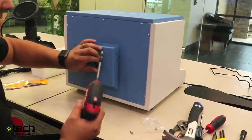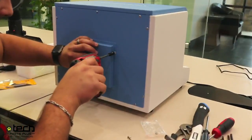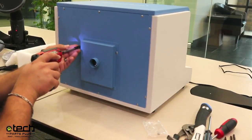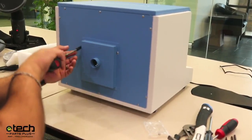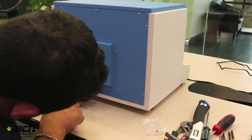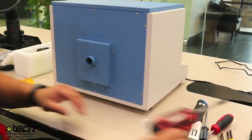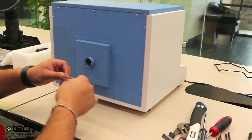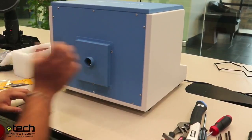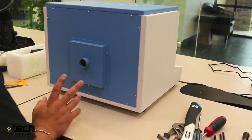Tighten the screw — you don't have to have it super tight, just make sure it stops turning; when it gives you that torque, that's good. What this does is funnel all the fumes — the machine has a fan that pushes fumes out the back. Now I'll connect the hoses — we have a total of two.